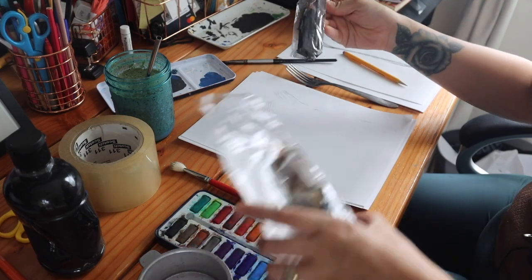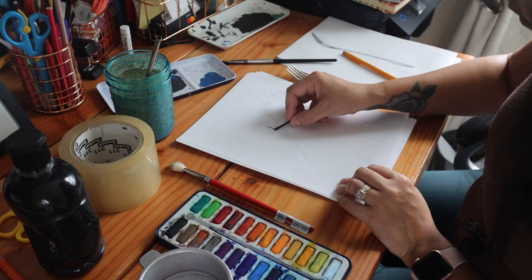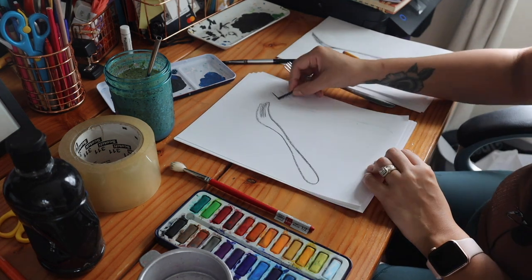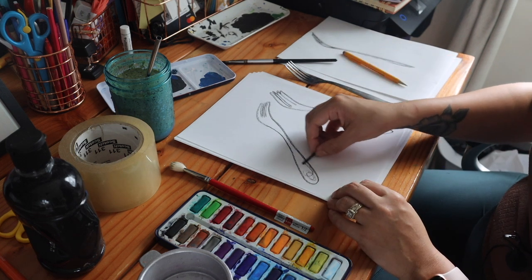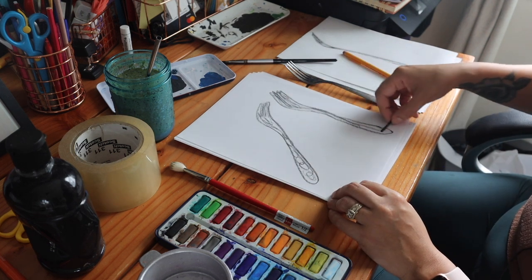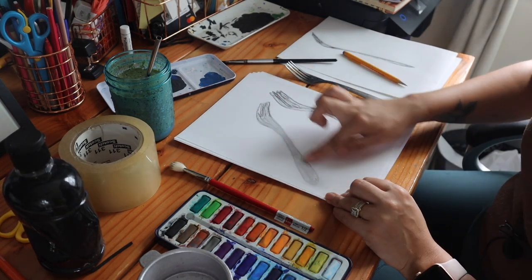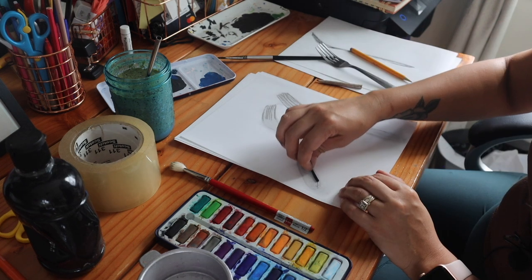I also found some charcoal, so I thought it would be really cool to use it in this specific drawing. Typically you use charcoal for shading, and because this drawing came from the shadow I thought I had to incorporate charcoal in some way — to tie back to that perfection idea.